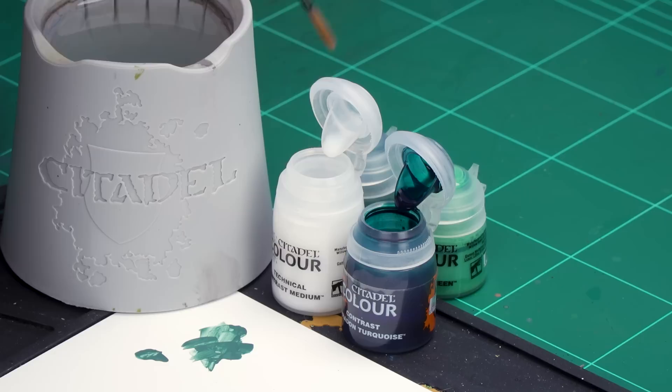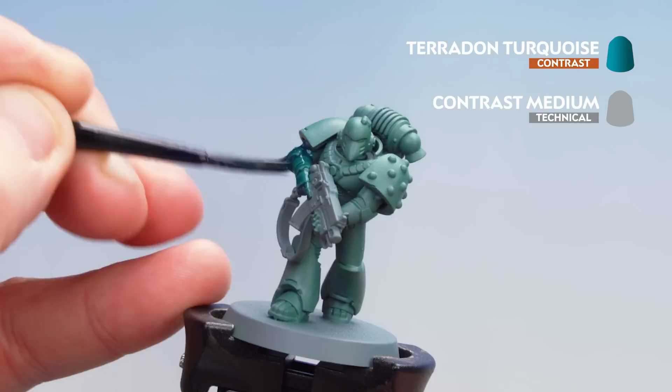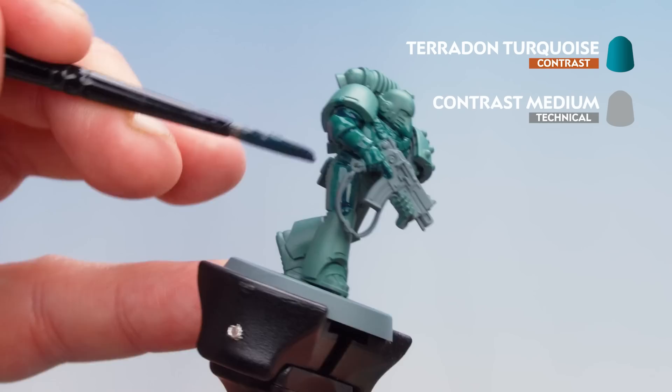With the armor now base coated, we're going to move on to applying a contrast. For this we'll be using Pterodon Turquoise, heavily thinned down with contrast medium — five parts contrast medium to one part Pterodon Turquoise. Using a medium shade brush, mix those together. This is quite thin, which is fine. We're now going to heavily apply that to the armor. Most of it will run into the recesses and just ever so slightly change the tint of the armor in preparation for the next stages. Be mindful of pooling and if you do find it pooling near the bottom, use your brush to soak it up.